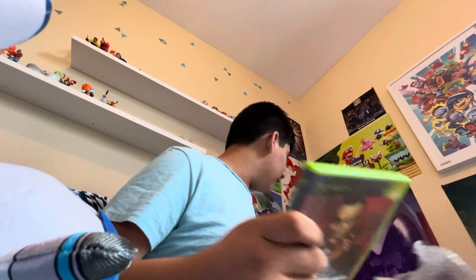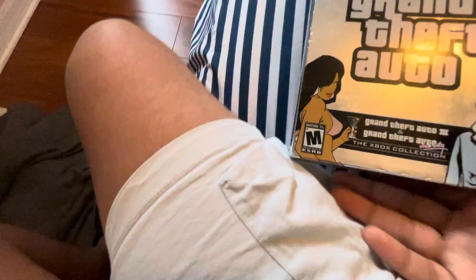But yeah, From Russia with Love. So far we got one, two, three — we'll count this as three — four, five, six, seven Xbox games. Nice.